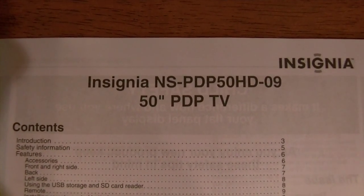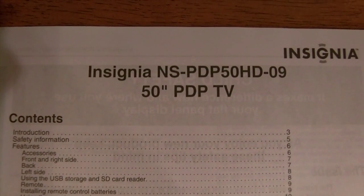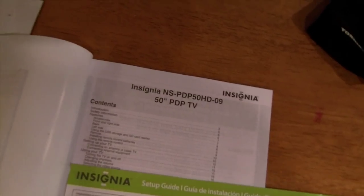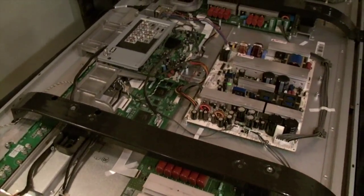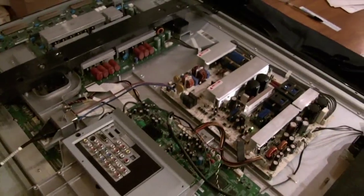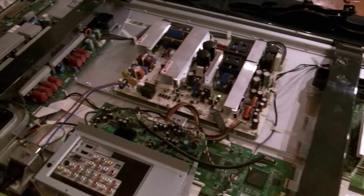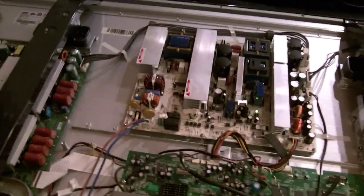This is to show you a possible fix if you have an Insignia TV with power issues. What was happening with our TV was we could power it up, but sometimes it would just spontaneously shut down. We could unplug it, plug it back in, and it would power off again by itself. Eventually it got so it wouldn't power up at all — it would just do a bunch of clicking and nothing would happen.